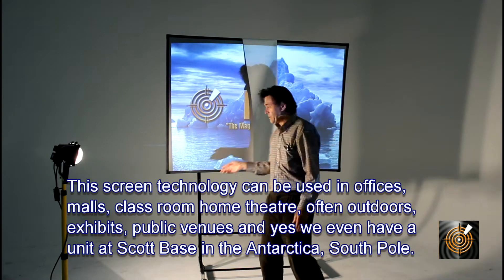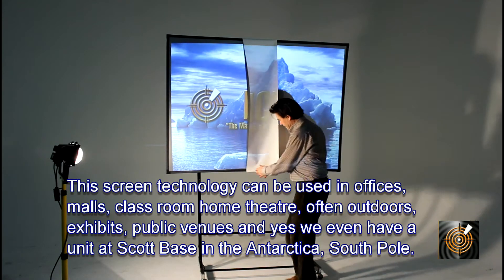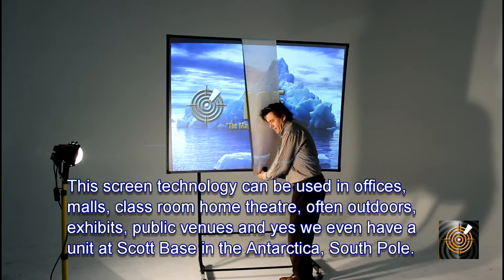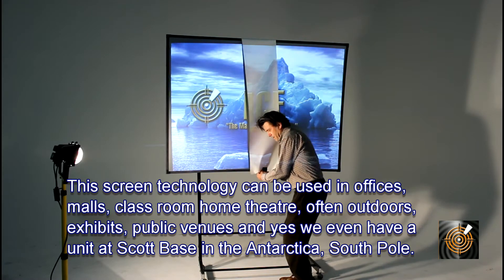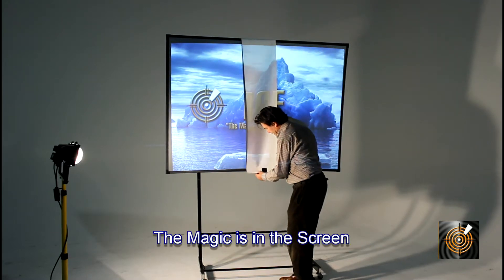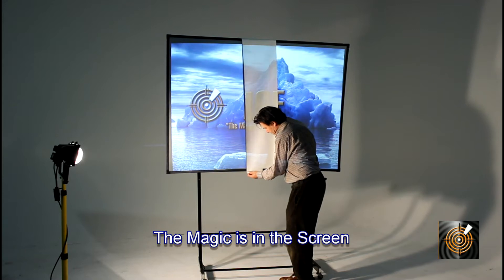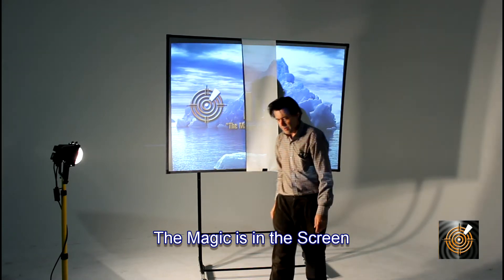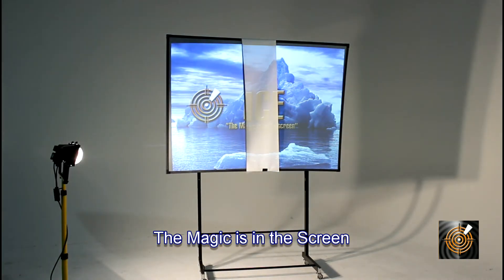Now that, ladies and gentlemen, is what we call the magic is in the screen. And as we have just demonstrated here, it certainly is. There is magic in the screen, giving a pretty stunning performance. And we think that is pretty clever.